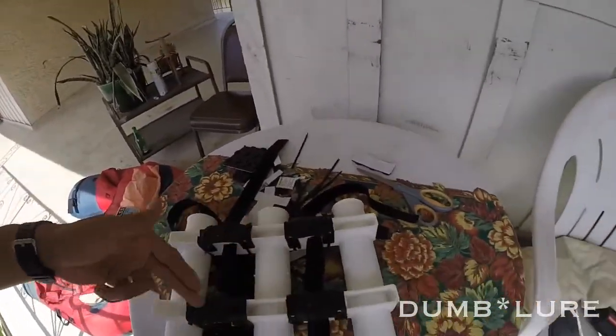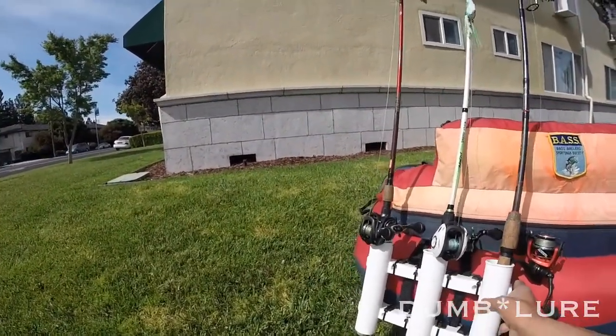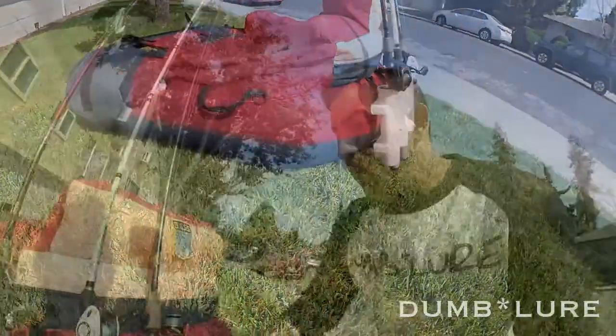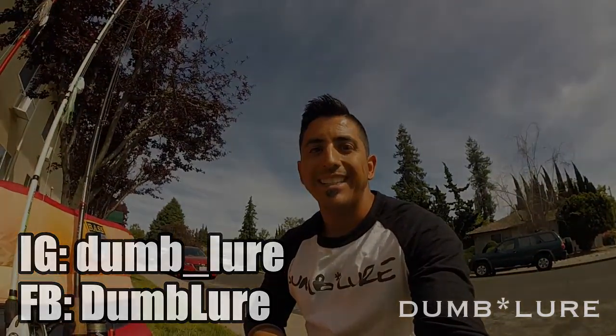We're going to see what the final project looks like — it came out pretty nice. It can still move so you can adjust it and tighten the straps higher on your float tube, but for the most part it sits really nicely. I'm very satisfied with the project and I'm definitely going to make use of it. If you have any comments or suggestions on how to make this better, please add them in the comments and share your ideas with the rest of the anglers. Be good to each other — we'll catch you next time. You know where to find me on Instagram and Facebook.